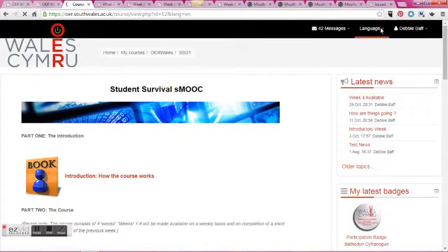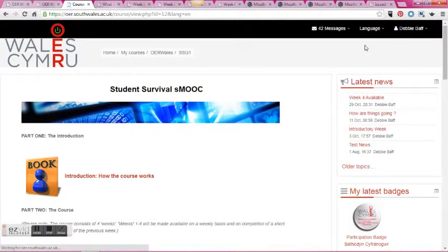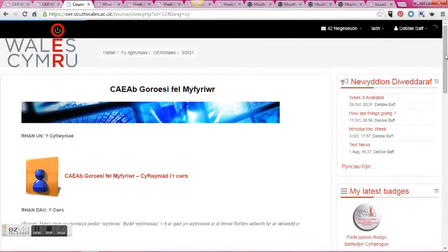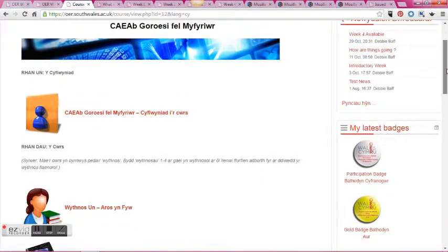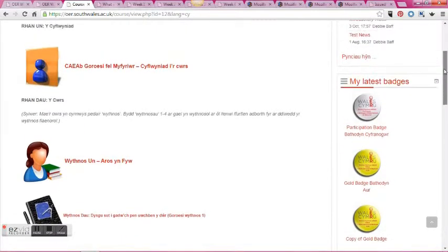The course runs in English and in Welsh using a language switch at the top of the page, so students can select Welsh and everything translates for them. This has been proven to be quite popular with our pilot group because they quite liked the ease with which the language pack was working.